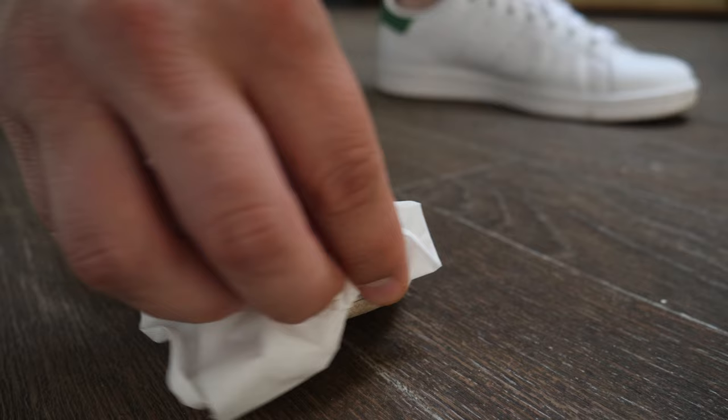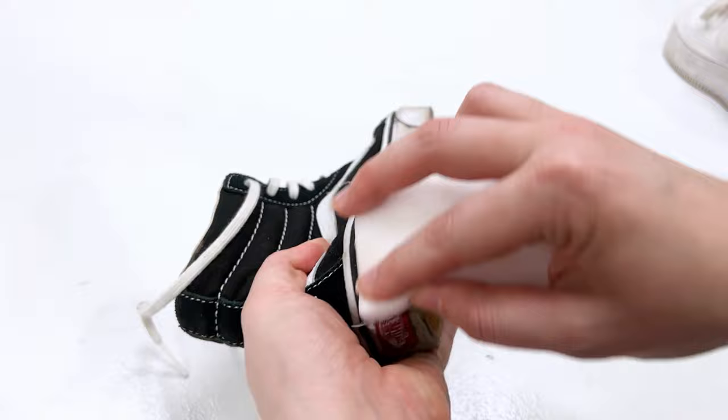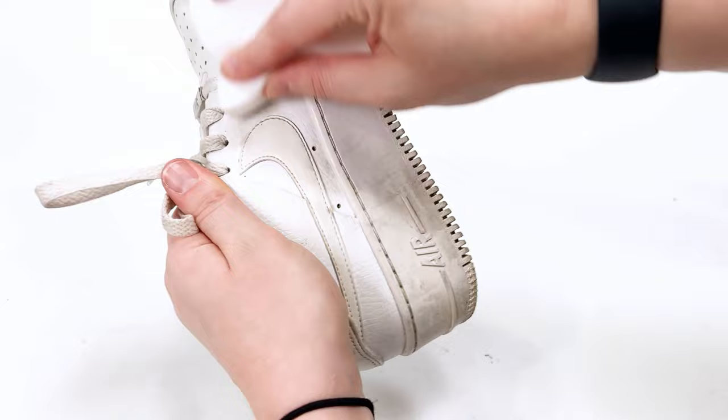Next is cleaning. I love using a magic eraser for white soles — I use it constantly. All you want to do is dip it in some water, wring it out a little bit, and simply scrub the bottom of your shoe. If you're cleaning white shoes, you can also use it all over the shoe, like these Nikes.